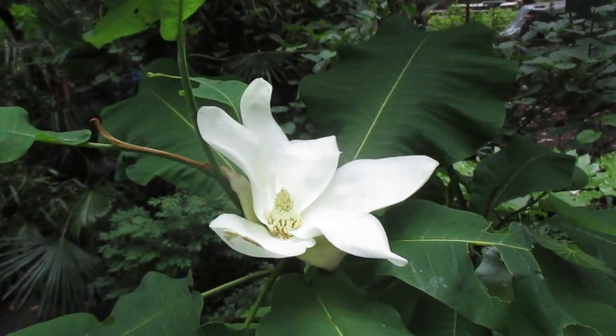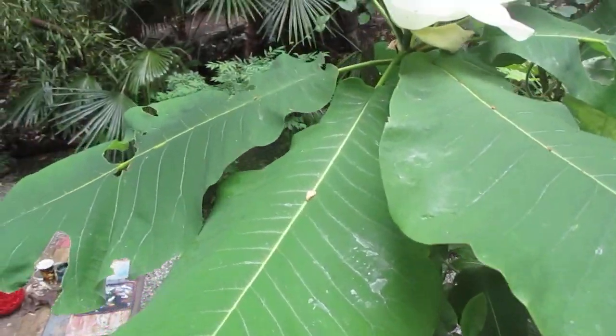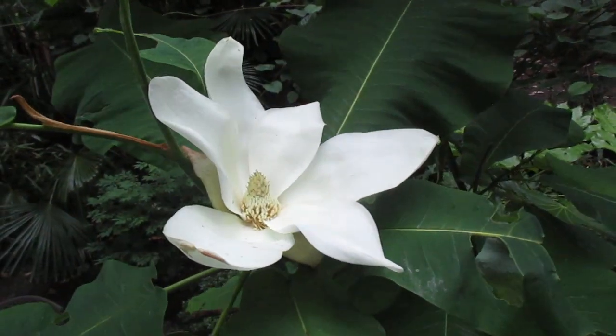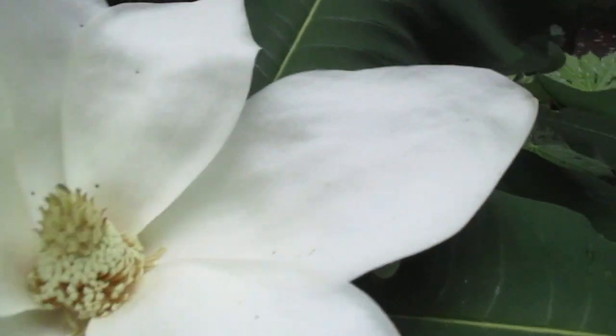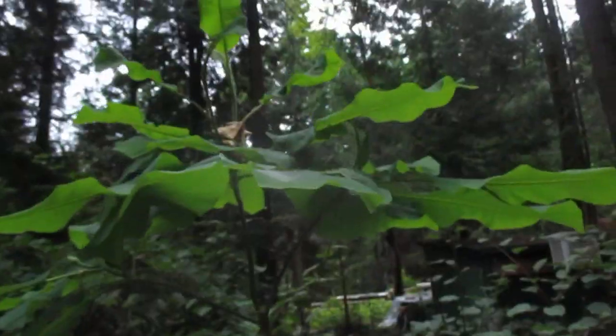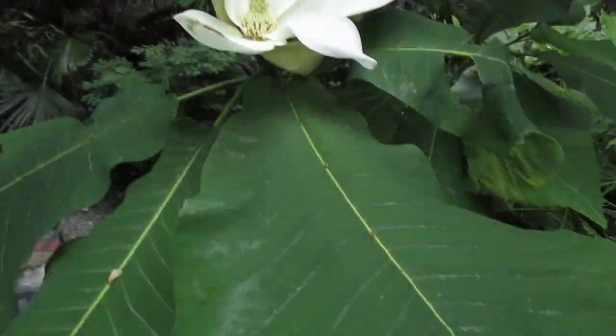What you're looking at is the flower of Magnolia macrophylla, the large-leaf magnolia — a nice hardy deciduous tree we grow here in our garden. I'm actually standing up on a ladder to get a picture and video of this one. It's nice and fragrant, there are a couple more buds going to open, and that one's already done. Just a beautiful tree — I actually grow it for the leaves, but the flowers are pretty nice too.